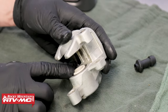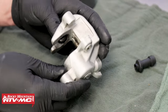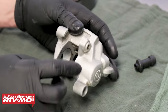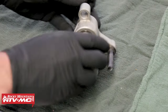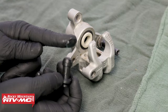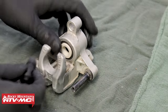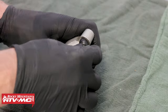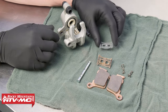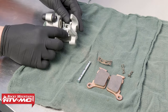Press the piston all the way into the caliper body, as this will make for an easier bleeding process since there's less volume for air to get trapped inside. Next, install the new rubber grommet provided in the kit — take a very small amount of grease, lightly coat it, then install it into the caliper. Next, install the leaf spring. Our old one is pretty old and rusty, so we're going to go ahead and replace it with a new one.